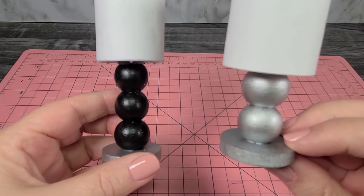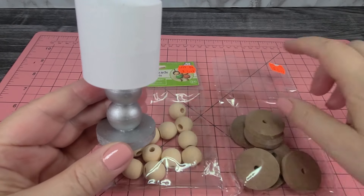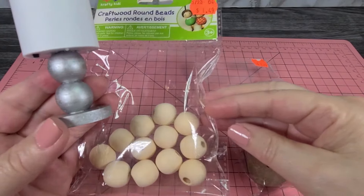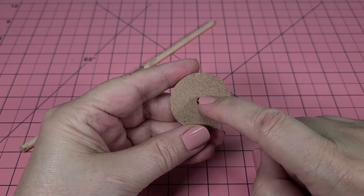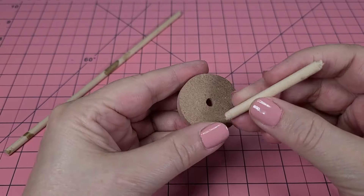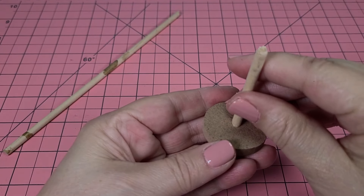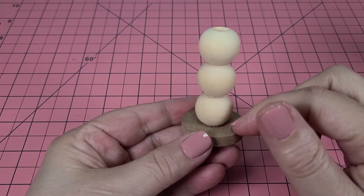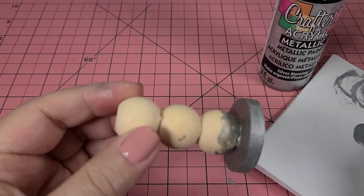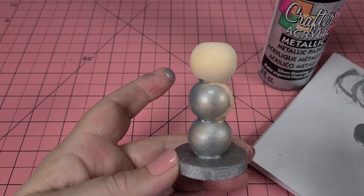Next we're going to make the lamp. You can make a smaller one with two beads or a taller one with three beads. The lamp is made out of wood — for the base I have these circular wooden discs, and for the body I have little wooden beads. Start with the wooden base, which has a little hole inside. I cut a piece of dowel just the height of the three beads and place it down inside. If you don't have a hole you can just glue the dowel on top of the wood. Next, place the beads over the wooden dowel, gluing each bead one on top of the other. Then paint the lamp with silver acrylic metallic paint — the base and the beads — which usually takes about two coats for full coverage.